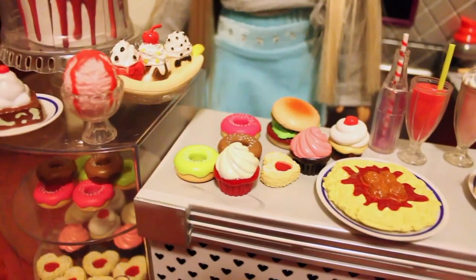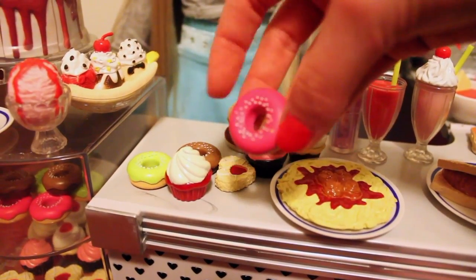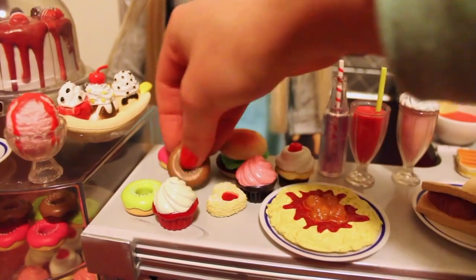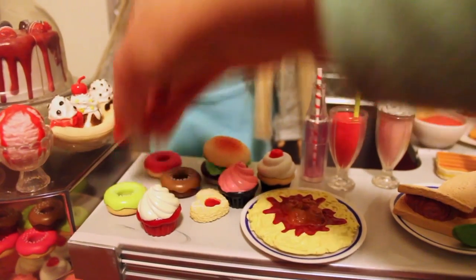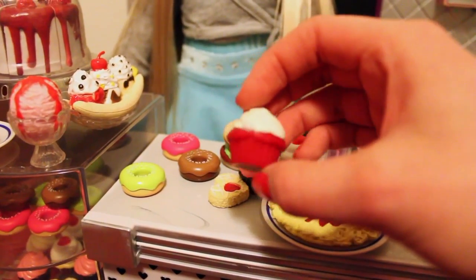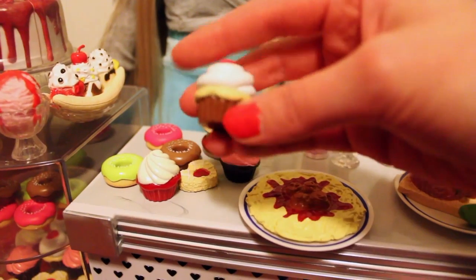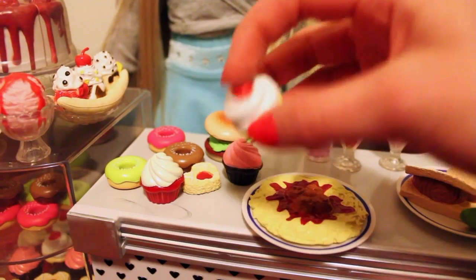All of the food it comes with includes nine donuts: three vanilla with pink frosting and white sprinkles, three chocolate with chocolate frosting and white sprinkles, and three vanilla with lime green frosting and white sprinkles. There are also nine cupcakes: three red velvet with white frosting, three chocolate with pink frosting, and three chocolate-vanilla cupcakes with fancy white frosting and a little cherry on top.